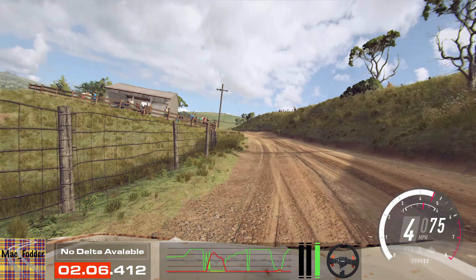4 left long, opens of a crest. 50. 4 left long, 3 left tightens. 30. 3 right, opens 30. 3 right, opens 30. And keep left, into 6 right. 6 left. Into 5 left, 2 right long, opens 30.